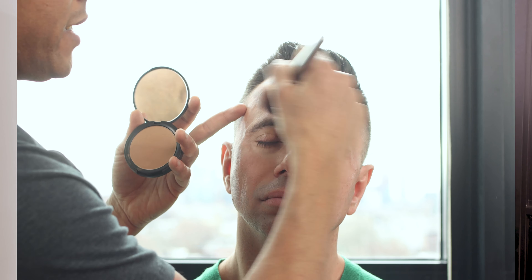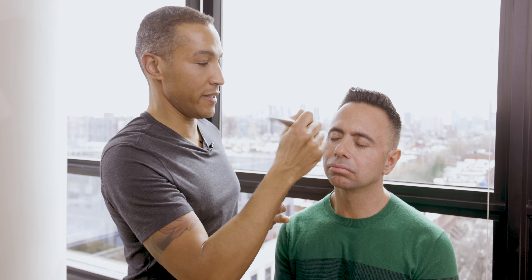We're looking at where he would need a bronzer — which means where is the sun naturally going to hit your face. If you don't want to map it out every day, all you need to know is the sun is naturally going to hit your face on the cheek, the nose, and the forehead. Down here you're not going to do as much, and you don't want a full color on your face that looks like a foundation.